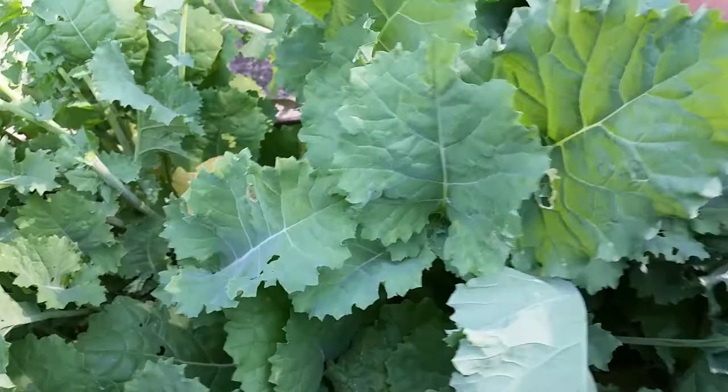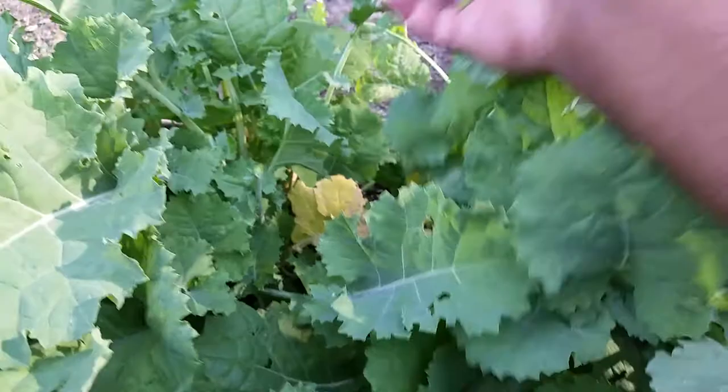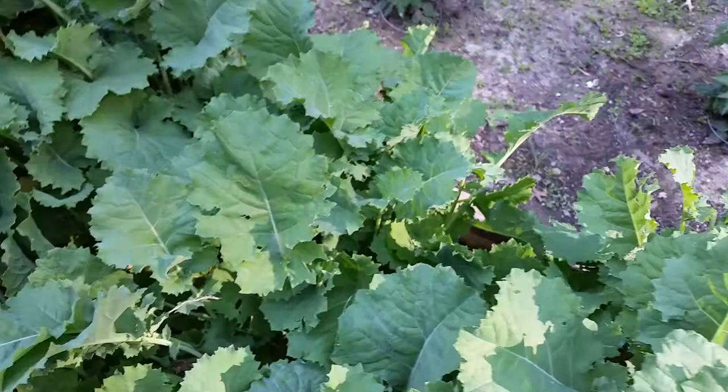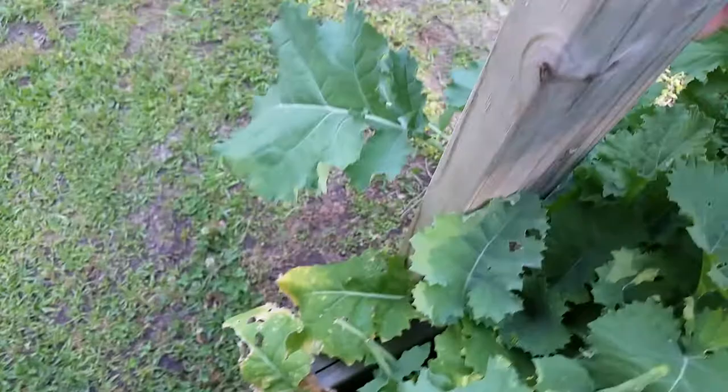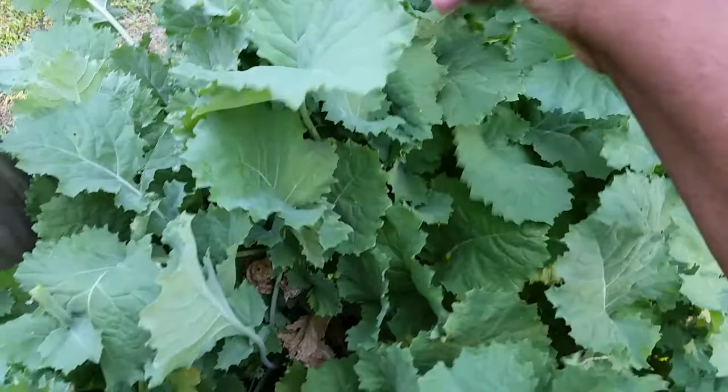I came out here earlier and picked some just to see how tender they are, and I didn't film it. The box is probably about a quarter to halfway full, which is no big deal. Nice big leaves coming off — I'm going all over this box because I don't know where to start.